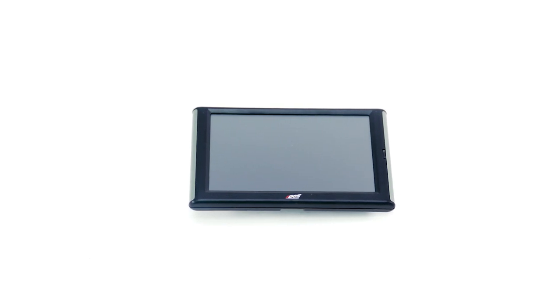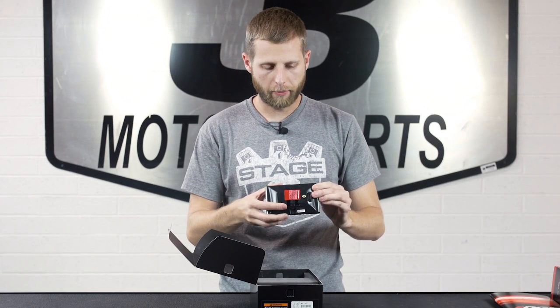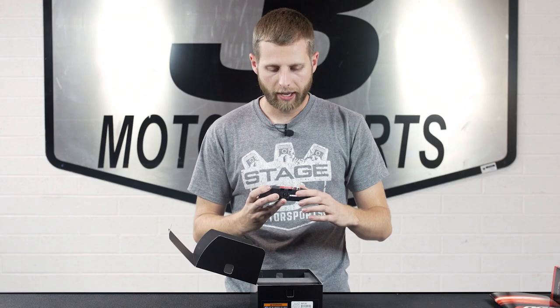Then of course we have the actual Insight itself. It's a really nice looking device with this big five-inch touchscreen on there. On the back you've got a plug-in for a backup camera, an HDMI port, and a USB.